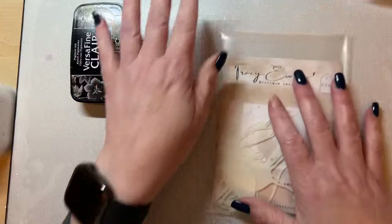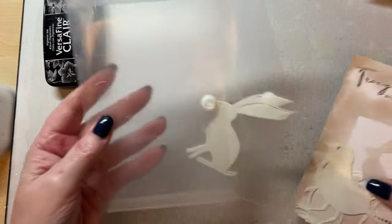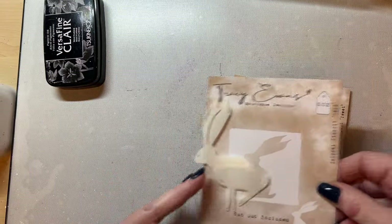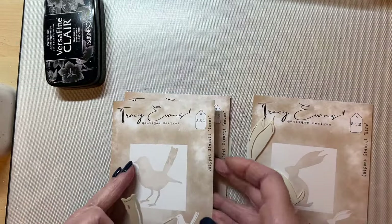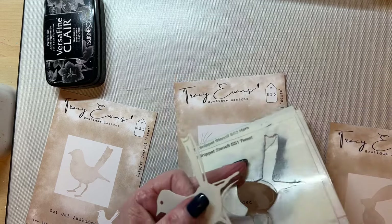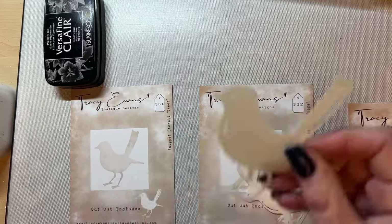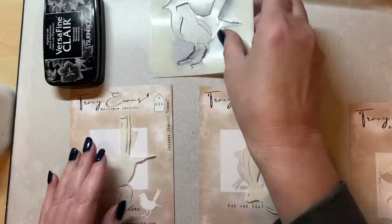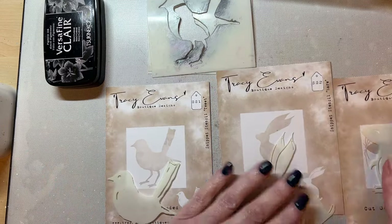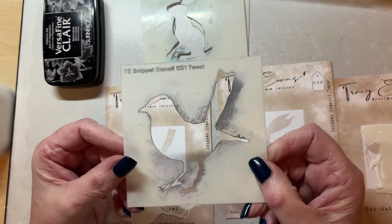So let's bring out the snippet stencils and get them all in order. There's number two, number one, number three — I'm just going to sling them all over the floor like you do. Let's grab the bird and the little mouse. We've got three snippet stencils, so let's take a look at the bird — you can see this one is well used. The snippet stencils are four inches by four inches.